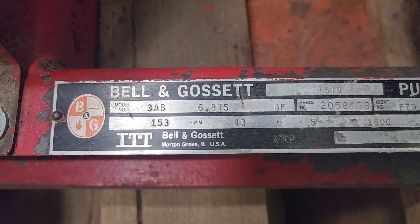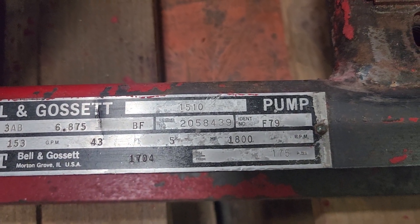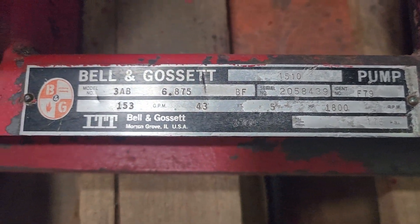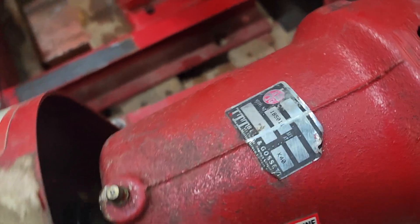3AB, 6.875BF — there's the serial number on this one — 1,800 RPMs, FT9. I'm not sure what else. There's the tag here.